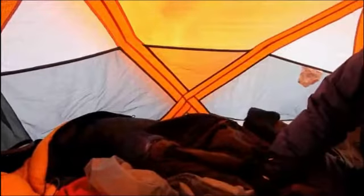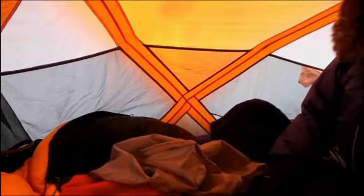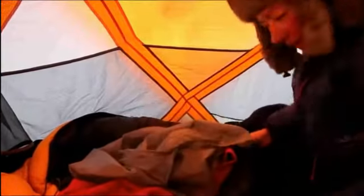Inside the tent, what I'm going to do now is try to be efficient in taking off my outer layers to get into the bag with the least amount of time passing. The first thing I do is tuck my outer gloves under my sleeping bag so they'll be nice and warm in the morning.